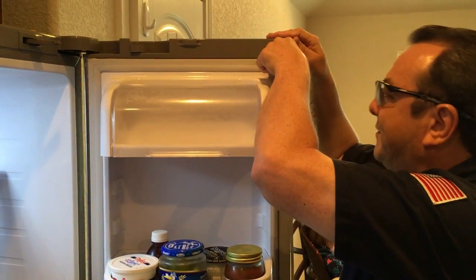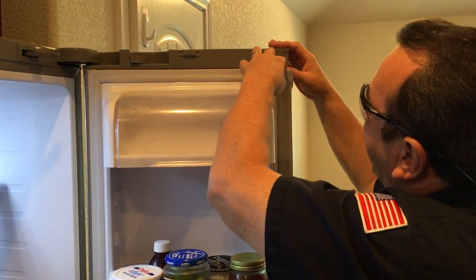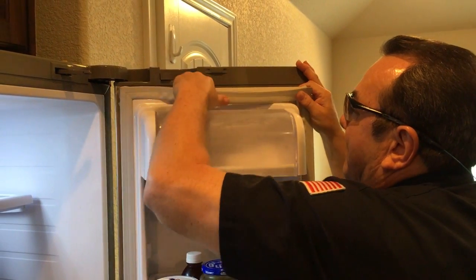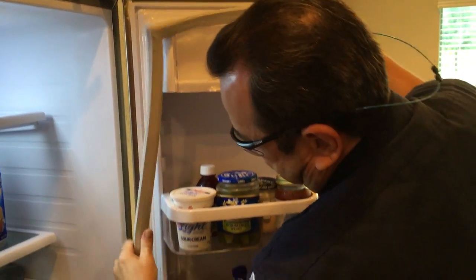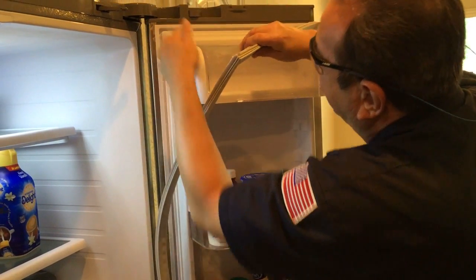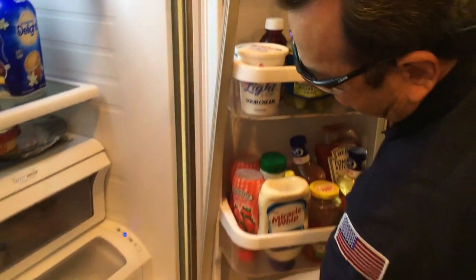This is a pretty simple process. You're going to start right here at the top right-hand corner, pull the old gasket out, and just keep coming all the way around. Notice there is a channel on the inner liner and a corresponding channel on the back of the gasket itself — just continue to pull it out.